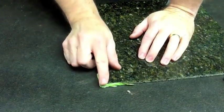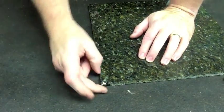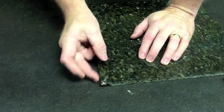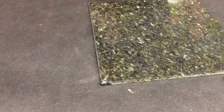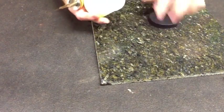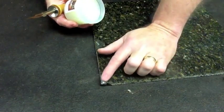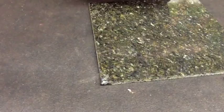We've allowed the area to cool. We're going to remove the tape, and now we're going to be able to true up this corner and get it level with our burn-in knife. I will use some of the burn-in lubricant. This will help the material not to stick where we don't want it to.